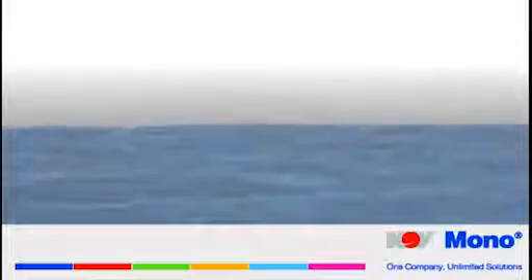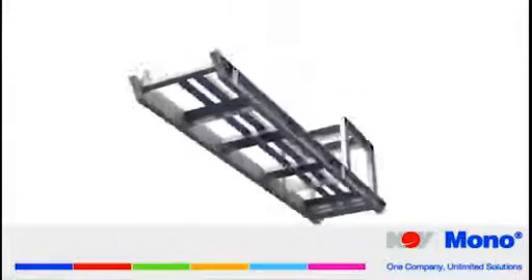For close on half a century, Mono Pumps has been manufacturing dewatering packages to suit the evolving needs of today's mining industry.